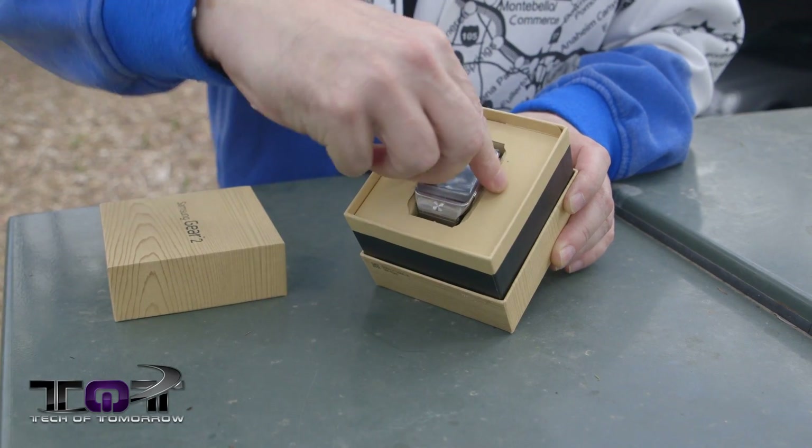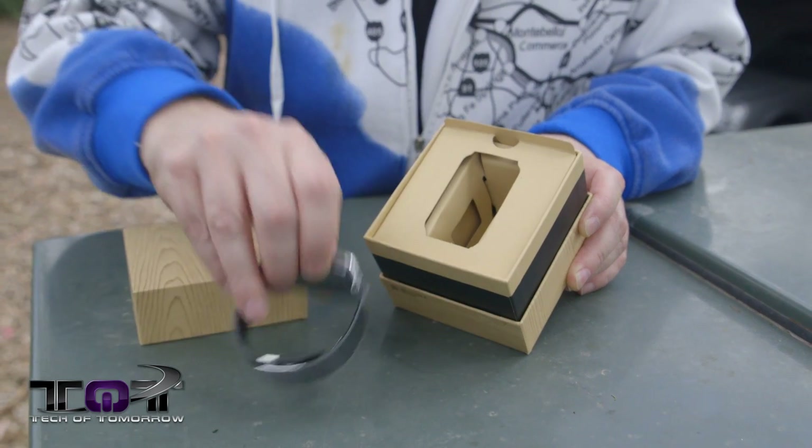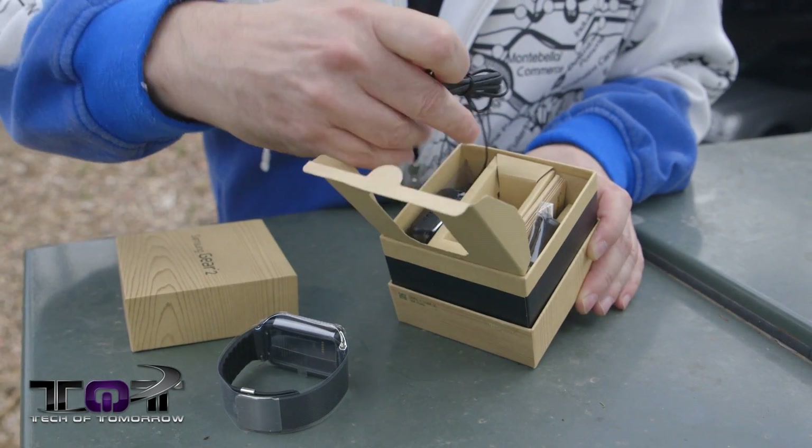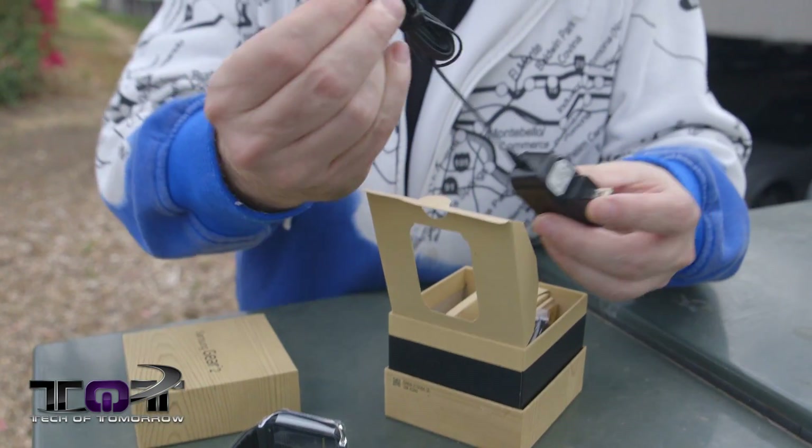With that said, let's flip it around real quick. I'll go ahead and pop the cap. Inside we see the watch — I'm going to go ahead and remove that and set it down. Let's see if there's anything else in the box, which there is right here: the accessories and charger.